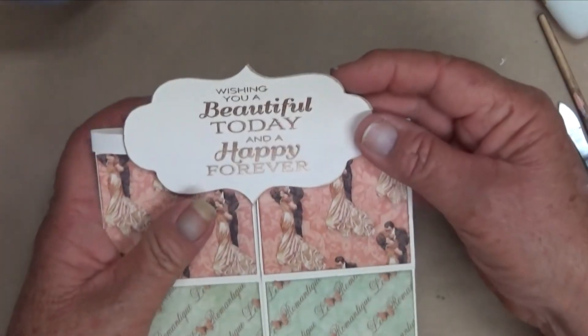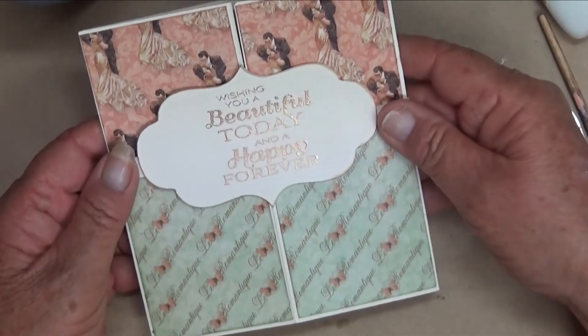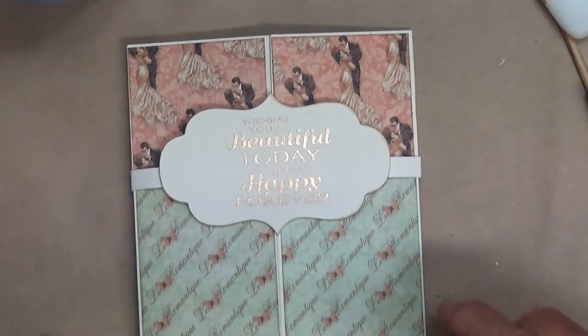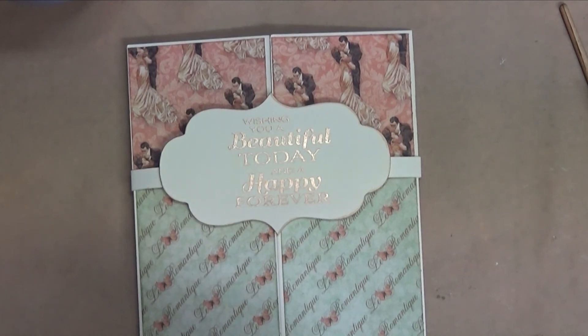I could have gone that step further and added some gold leafing to the edge of that band, but you know how far do you want to go? I'll be back and I'll show you what I've done with the insides and how I did them.